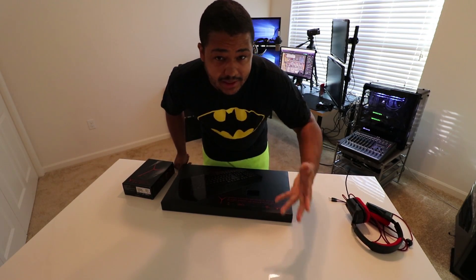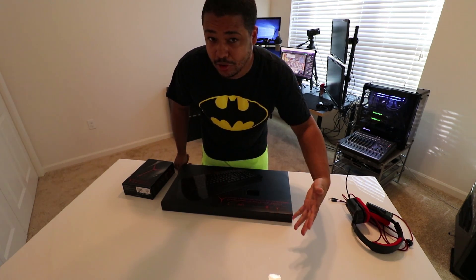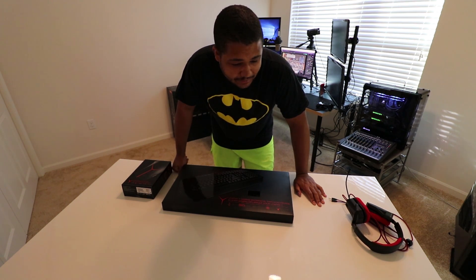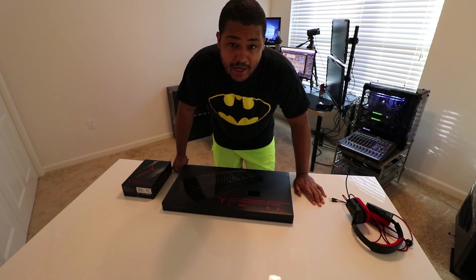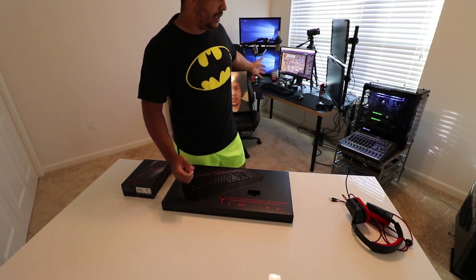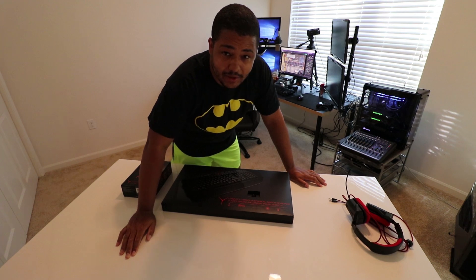If you saw the last video, you know that wasn't my house — that house tour was a joke. Some people thought it was serious, and I feel sorry for those guys. But this is actually where I stream from; this is my room.